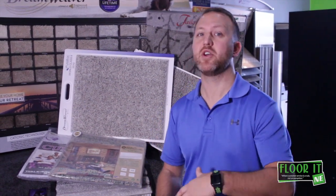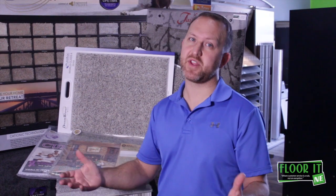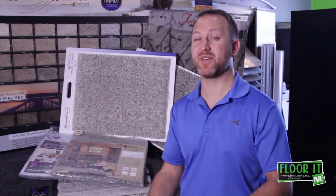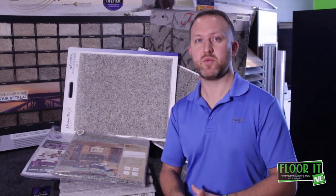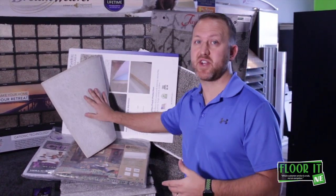So we actually have to come out and re-stretch the carpet, depending on what time frame that was. If it was within five years, we'll do it for free — we do have a five-year labor warranty. But anything after five years, we would have you guys pay for it again. Another option for you might be to go to softback.